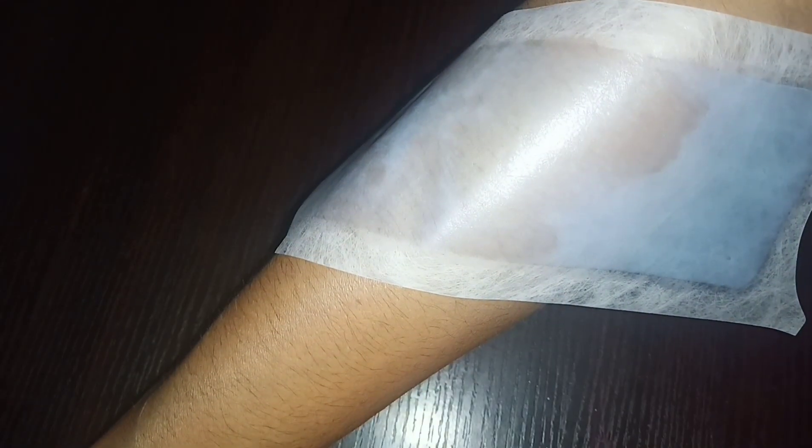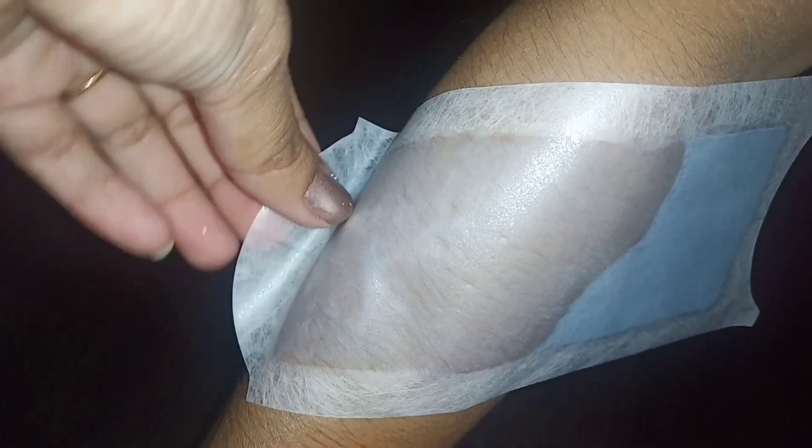First, take two strips and rub them together. Heat will turn the wax soft and ready. Now, apply the strip in the direction of your hair growth and press it firmly so that the wax sticks to the hair. You have to press the hairspray strip over four to five times to ensure it adheres properly.